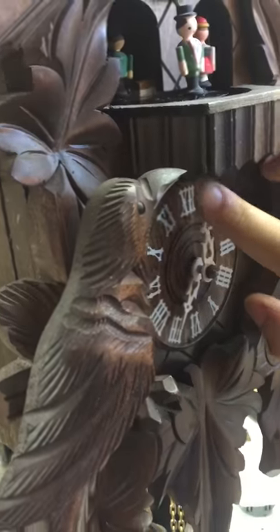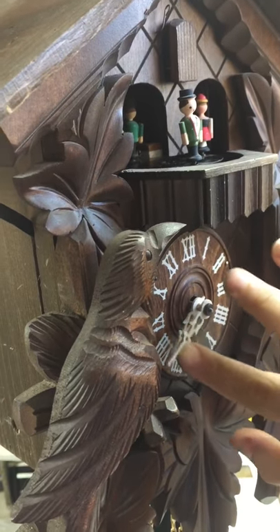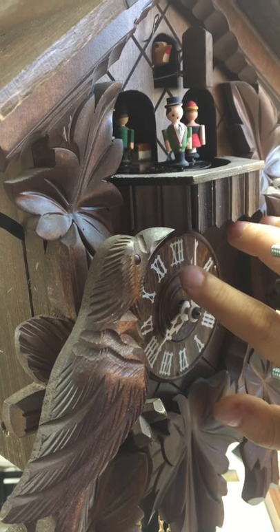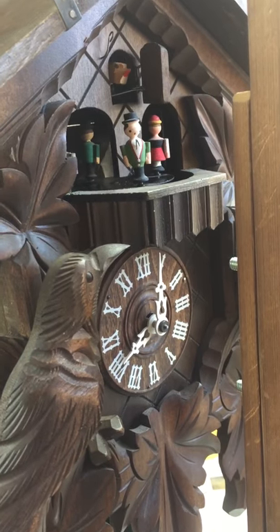So this is how it sounds like on the half hour. And then on the hour, it'll cuckoo and then play the music.